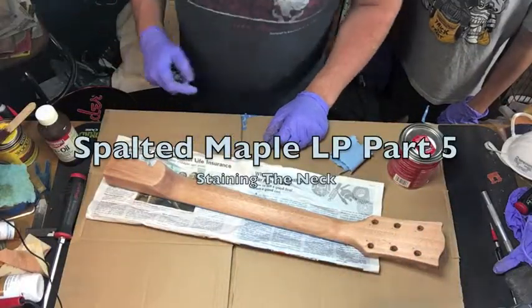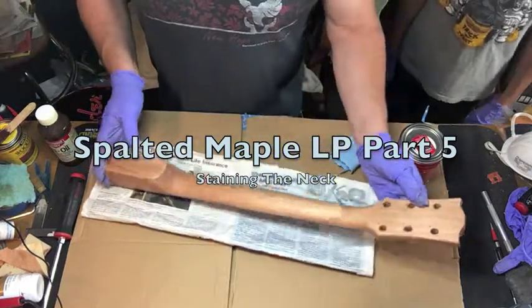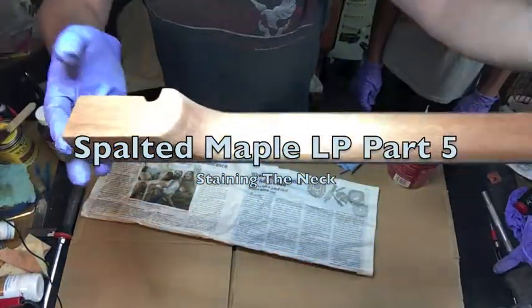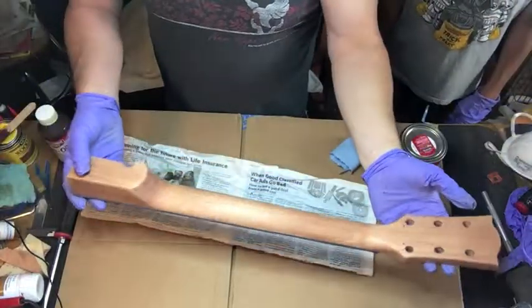Welcome back to Jim's Guitar Garage. In this installment we're going to be working on the neck. As you can see, this neck has been all sanded down, so the only thing left now is our grain filler that's inside.